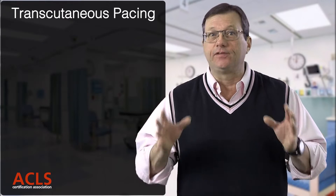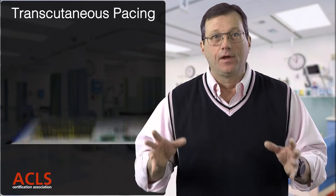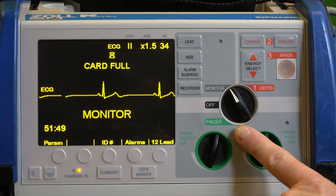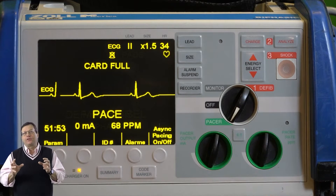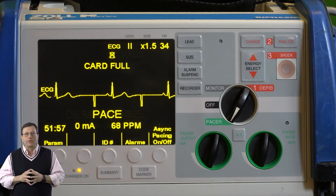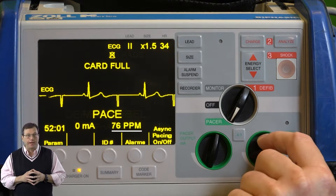All cardiac monitors work a little differently, so know your equipment, but they basically work the same way. Once the pads are on, go to the monitor and select pacing mode. It will then ask you to set a rate — how fast you want to pace the patient. Follow your local protocols; 80 beats per minute is a reasonable starting point.